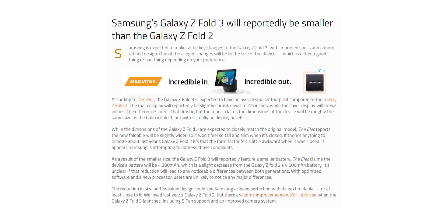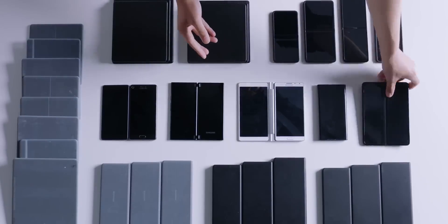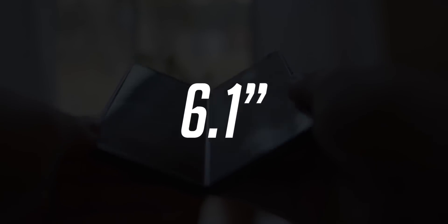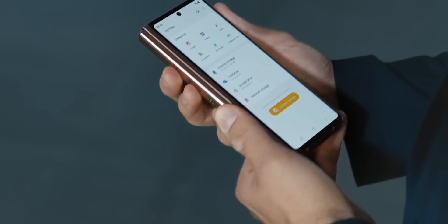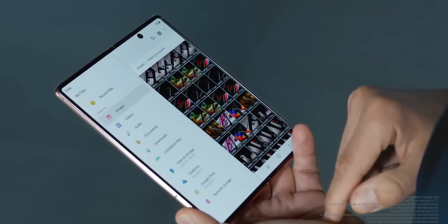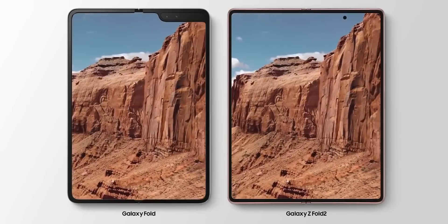The Elec reports that the Z Fold 3 will have almost zero bezels both inside and out. Another way Samsung is making the cover screen wider is by actually reducing the screen size of both the inner display and the outer display. The main display will reportedly be slightly shrunk down to 7.5 inches while the cover display will be 6.1 inches. The report mentions that the overall form factor of the Z Fold 3 will be similar to the original Fold, helping Samsung increase the width of the cover display.